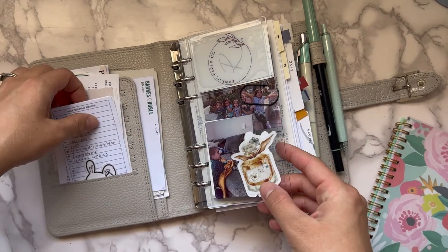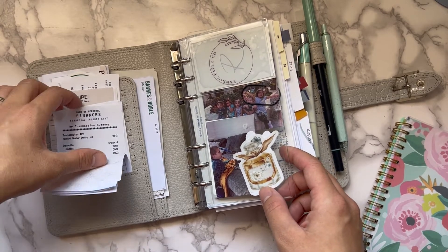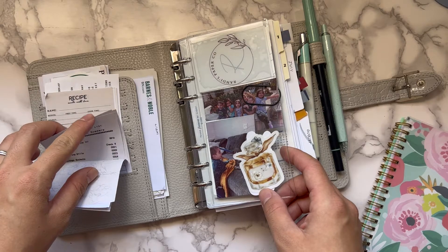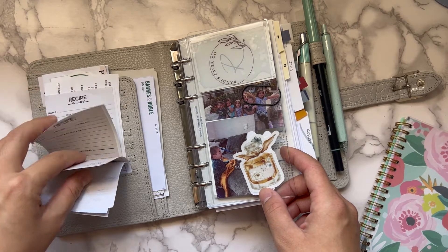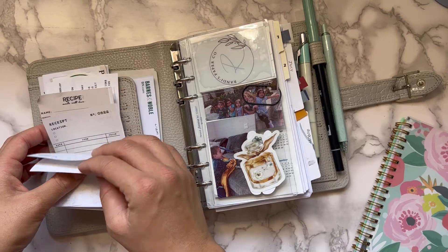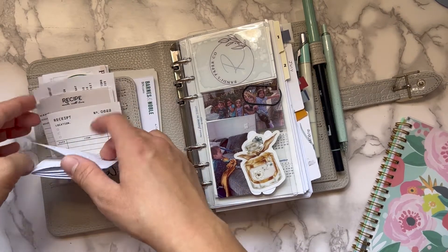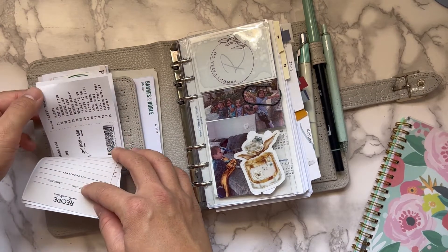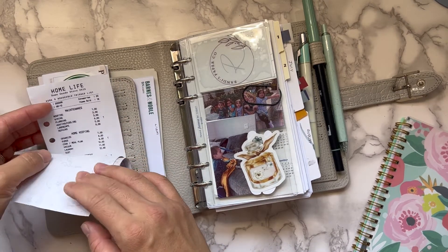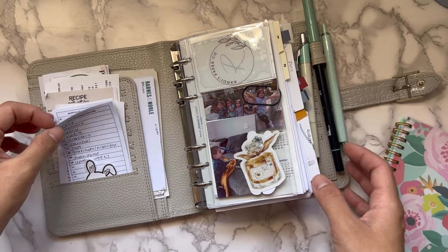Right now I have some of the Hay Planner Girl and Paper Test Designs collab cards — little inserts like a receipt card, trigger lists, a recipe card, a travel checklist, and a home life checklist. They look really cute and vintage.